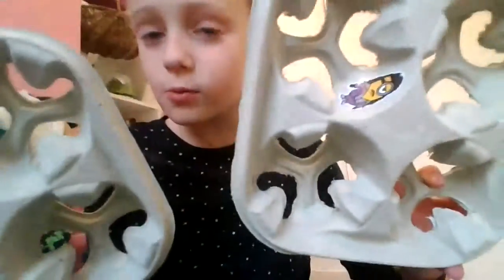Hey guys, this is part two of the reusing things. Sorry, I accidentally pressed the button again. Anyway, we were just going to my desk and we are going to put these things — put the cup holders in here as pencil cups, because these are a good organiser.